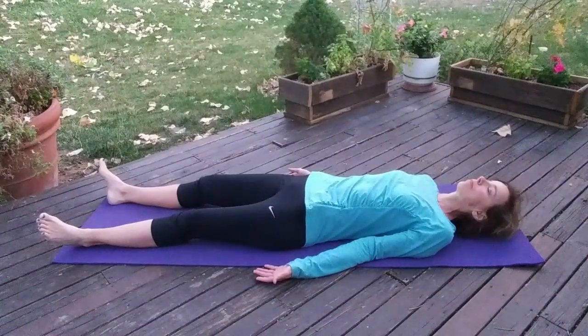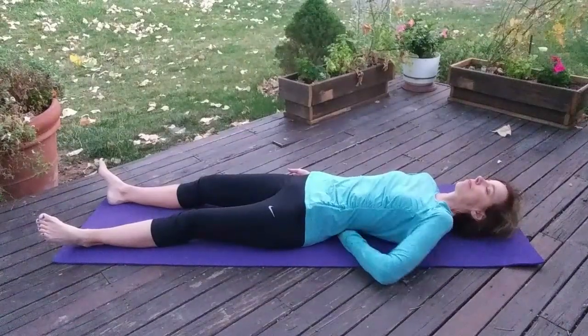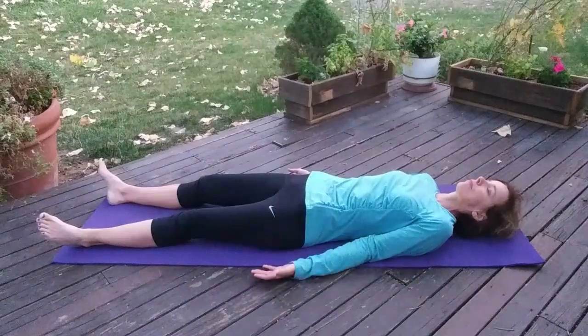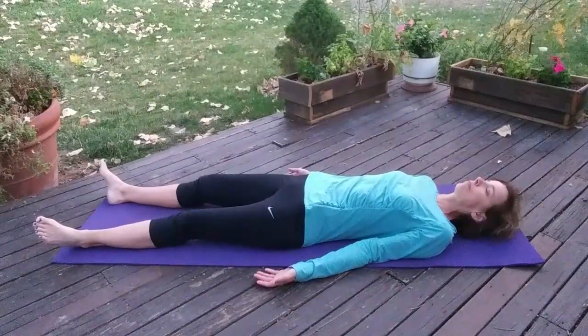Your low back will probably be slightly curved away from the floor and that's how it should be. But it should feel relaxed and loose, not tense.